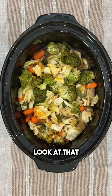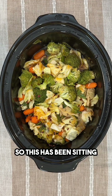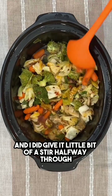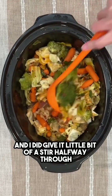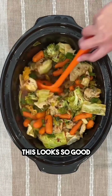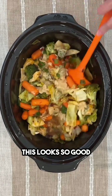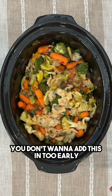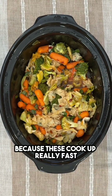So this has been sitting now for about two and a half hours and I did give it a little bit of a stir halfway through. Oh my goodness, look at that — this looks so good! I'm gonna add in some rice noodles. You don't want to add these in too early because they cook up really fast.